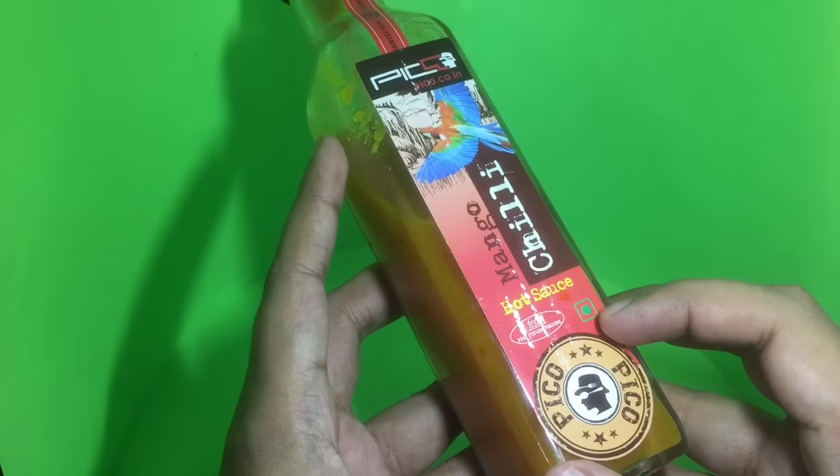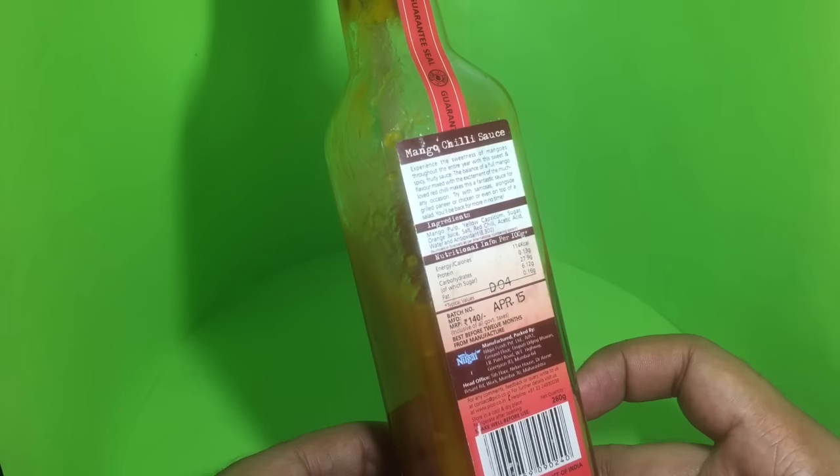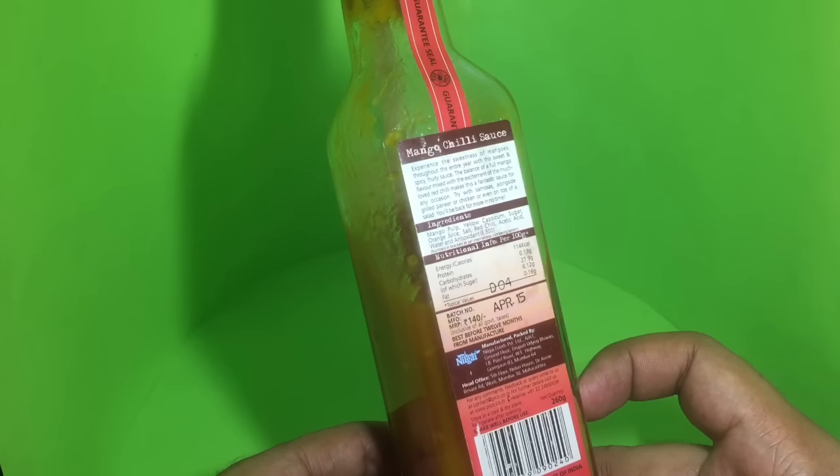It's a vegetarian hot sauce. It contains mango pulp, yellow capsicum, sugar, orange juice, salt, red chili, acetic acid, water, and antioxidants. It costs around 140 rupees, or around 2 dollars or so.